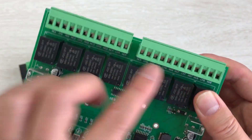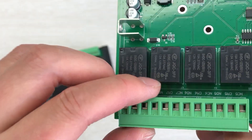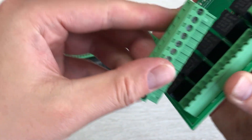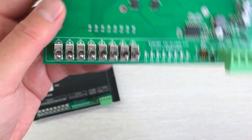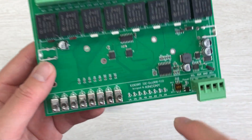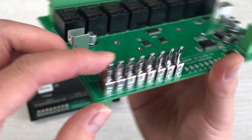This has 8 channels and the relay output is dry contact, because every relay has common, normally open, and normally closed. This terminal, you can see, is also removable, so it will be easy to connect your wires. On this side you can see LED indicators for every relay state — they turn red when on. We have also designed a manual control button.